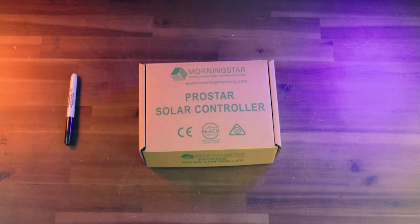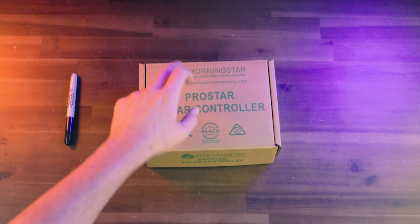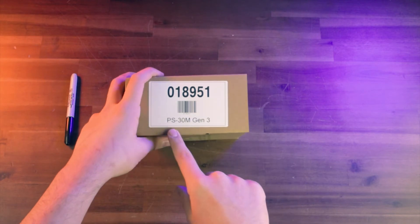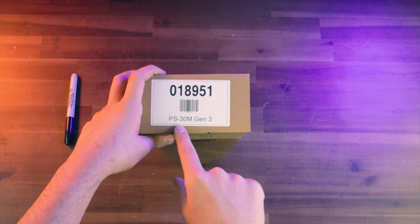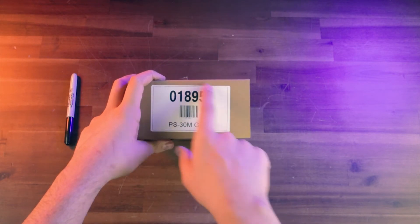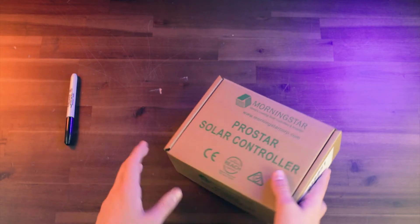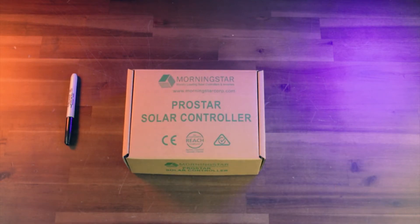Today we're going to be showing you what comes inside the box if you order the ProStar charge controller from Morningstar from our website. The one we're looking at specifically is the PS30M Gen 3. The big part number on the sticker on the side is our part number from our website: 018951. This is what you're going to get if you order this as an individual component from our website. You can also get this pre-installed on one of our PRE panels or inside a custom-built solar system.